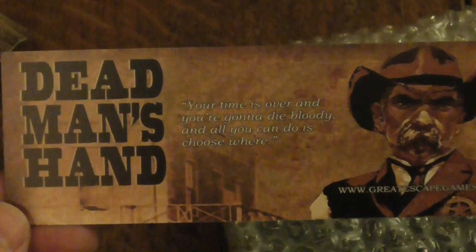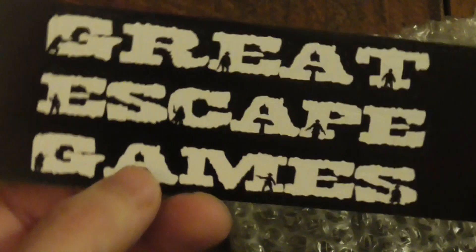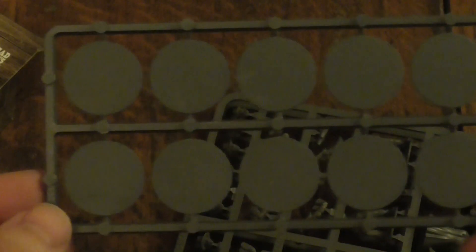Let's open up and see what we get inside. They've got a nice little advertisement card for Great Escape Games included. Nicely, they do have stands included, which is good - so you've got your ten stands.